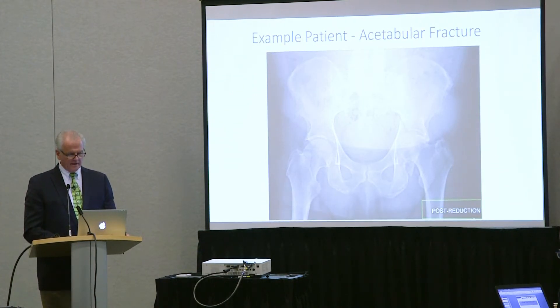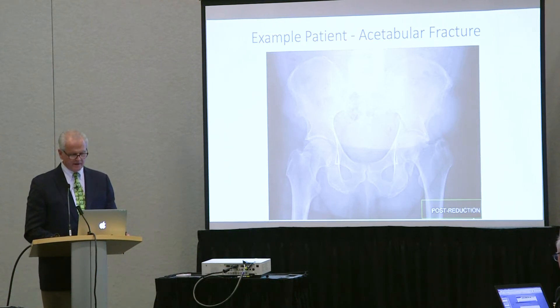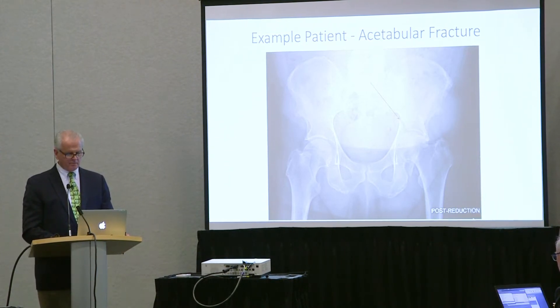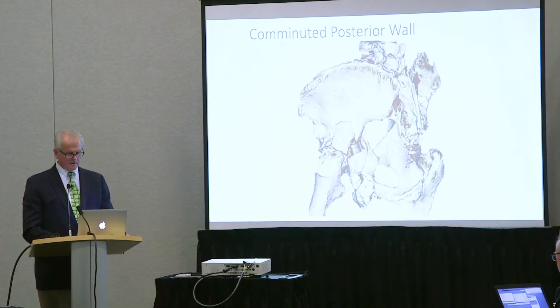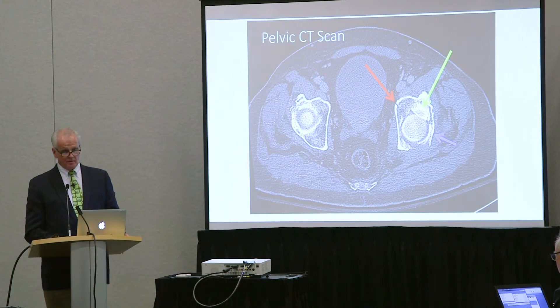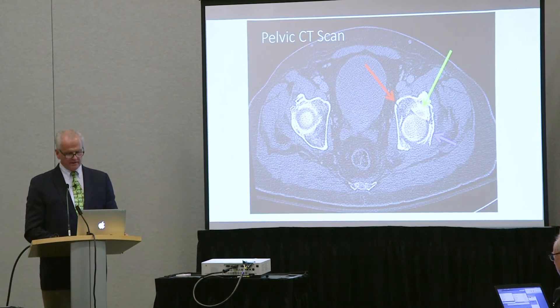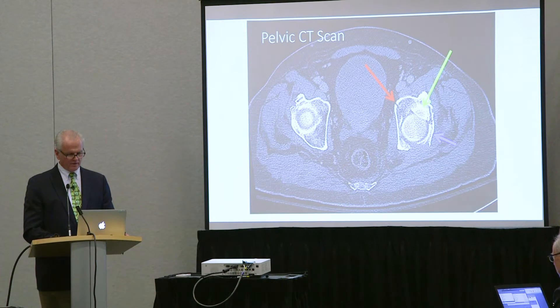Here's an example — an acetabular injury. You can see it's a fracture dislocation, and there's been some attempt at a closed reduction. This is his transverse component, this is his intact dome, and this is the displaced wall. It looks like this on a 3D — you can see the wall is in several components and the transverse displacement. On CT scan, you can see there's not a lot of dome for the head to stay on, and for that reason he continues to be subluxated away from the intact dome.